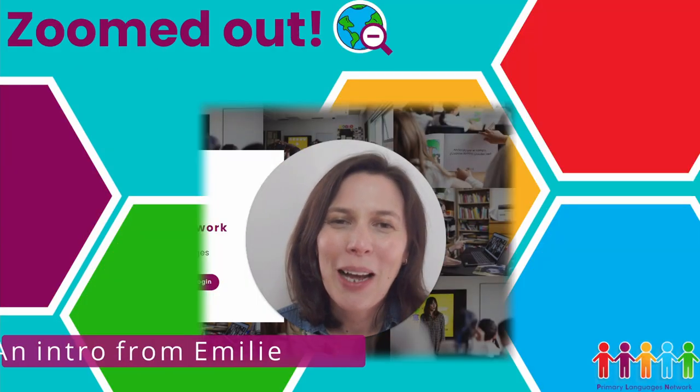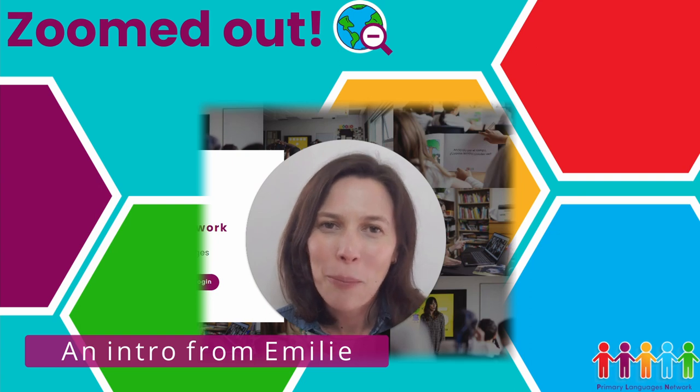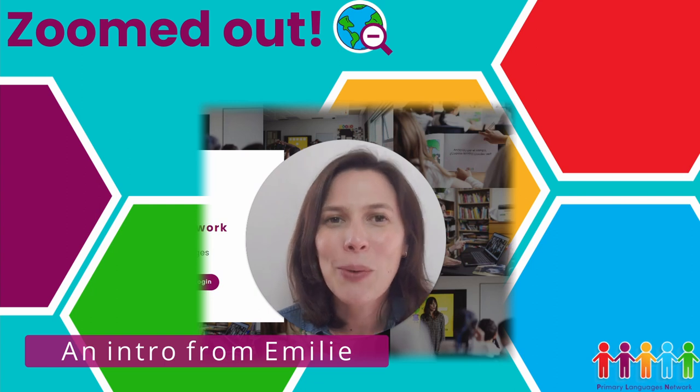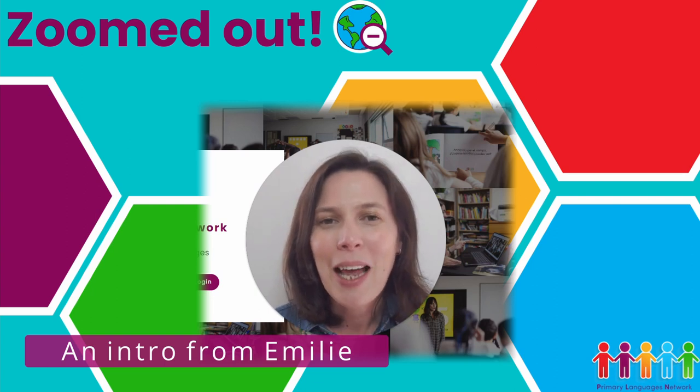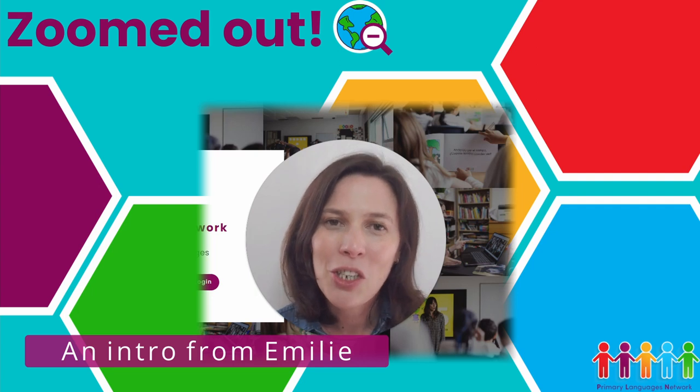Hello there, bonjour. I am Emily. I'm in charge of the teaching services at Primary Languages Network, which include the team of associate teachers. We currently have about 26 teachers working in about 60 schools in the northwest of England, and they deliver weekly lessons in French, Spanish, and German.